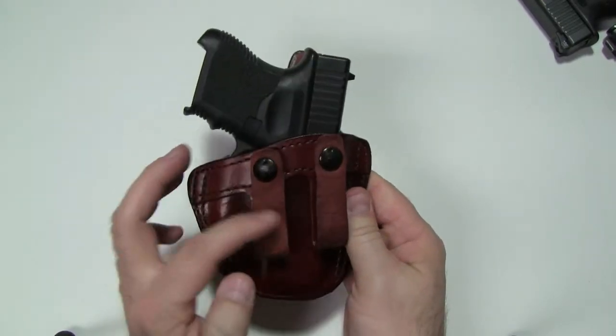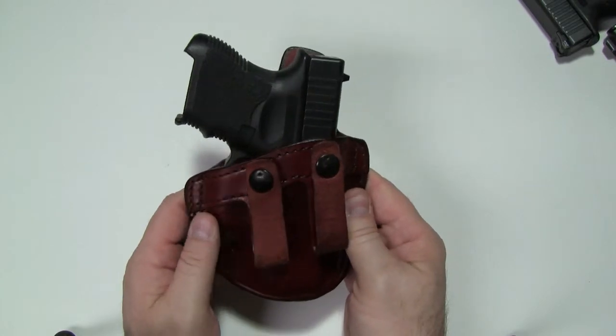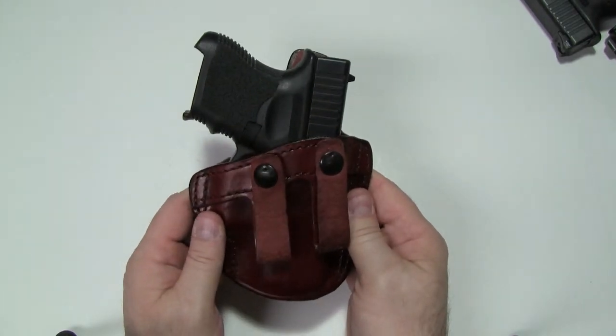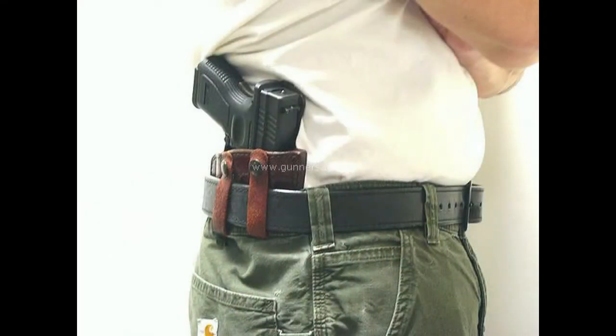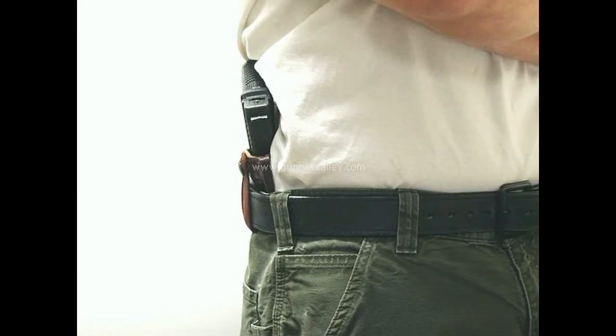I have some pictures of this particular model being worn, and I'm going to overlay them into this video. Here's an example of the holster being worn — as you can see, it's a strong-side model, rides at a forward cant, and it has the body shield. That second picture is a profile view so you can see it from the side.